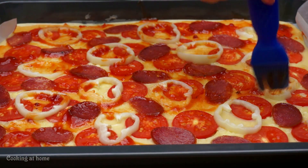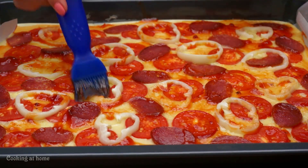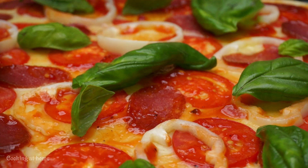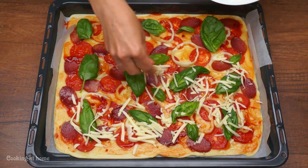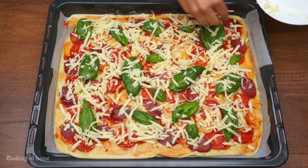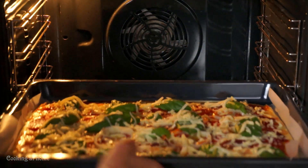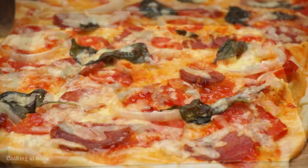Take it out and if you want you can add some ketchup or tomato sauce, then some basil leaves. On top again you can add some cheese, as much as you like, then put your pizza back in the oven for 10 minutes.